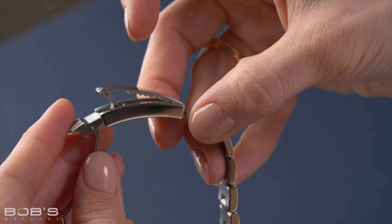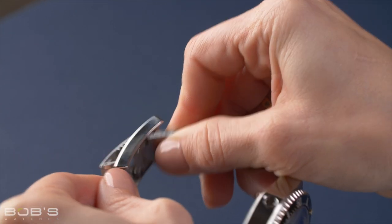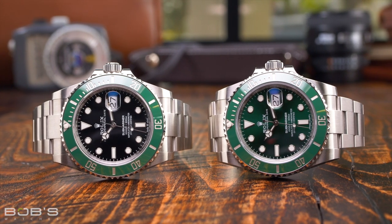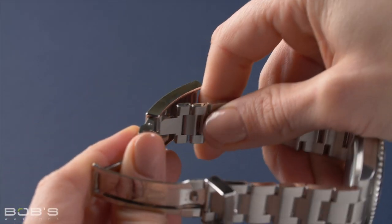On the Glidelock clasp found on the Deepsea, the center section of the clasp is hinged and lifts upwards with notches located on the underside surface. On the version of the Glidelock found on the Submariner and Sea-Dweller, it features a single-piece outer clasp that incorporates the notches directly into its underside surface.